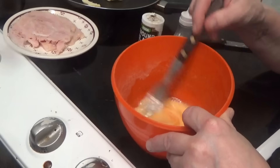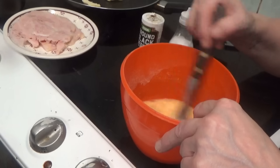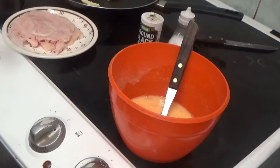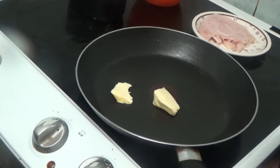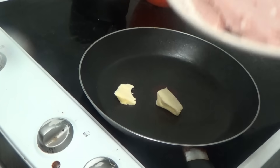Mix that in — can you see I'm mixing it? I forgot to put my glasses on. Anyway, that's mixed in. I've put some butter in a pan as the recipe said to, on a medium heat — my medium heat is number three on my cooker.